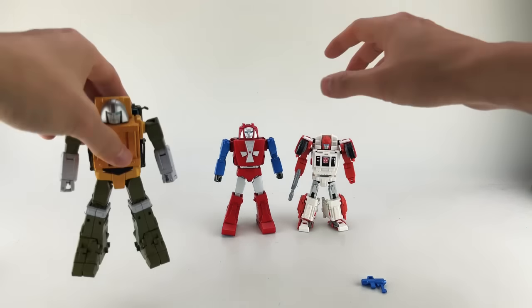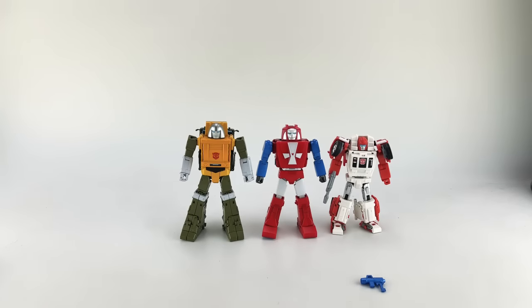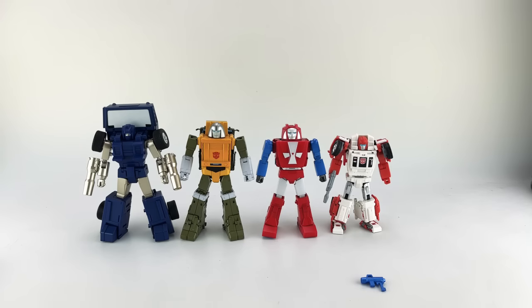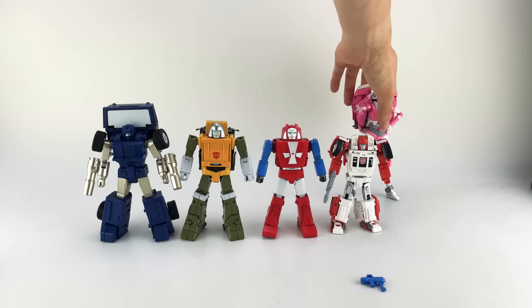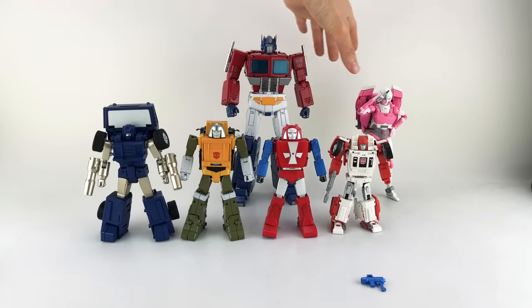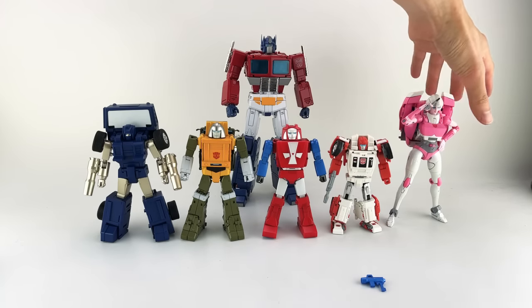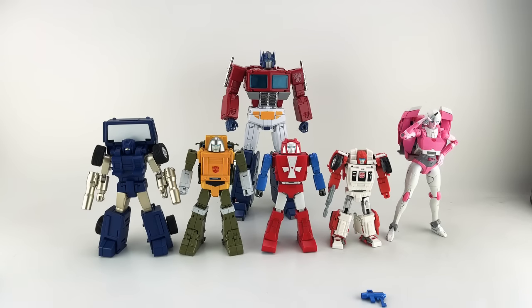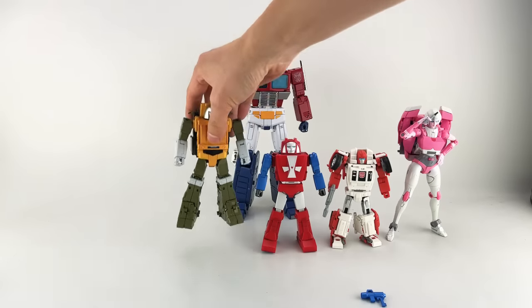Let me go ahead and show some comparisons. Here he is next to their Brawn, their other latest figure, Tube or Pipes. Here's next to a Fembot, Carbot. MP44 — you gotta always compare to that. Those are the only comparisons I'm gonna do for robot mode for right now. If you have any interest in anything else, let me know.